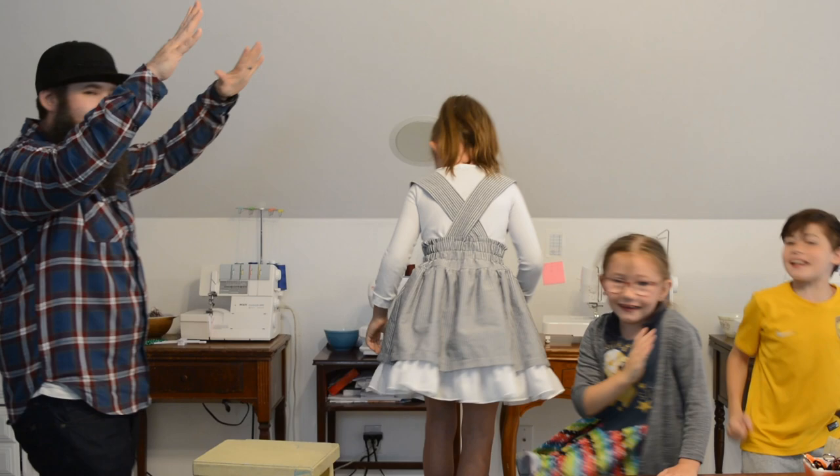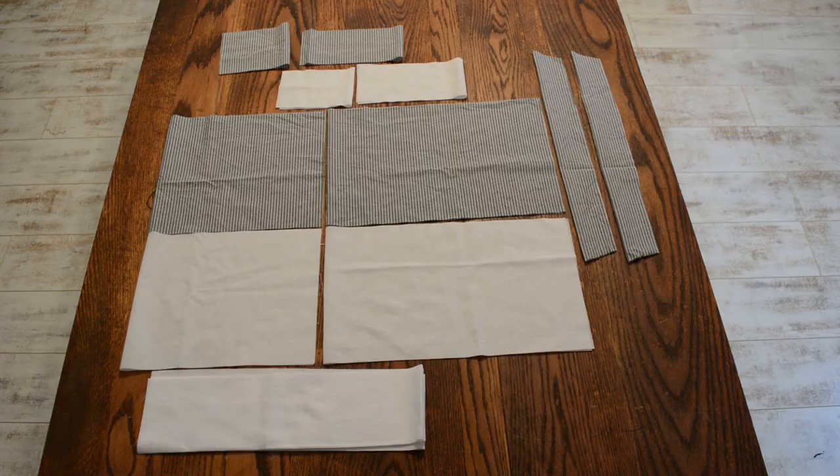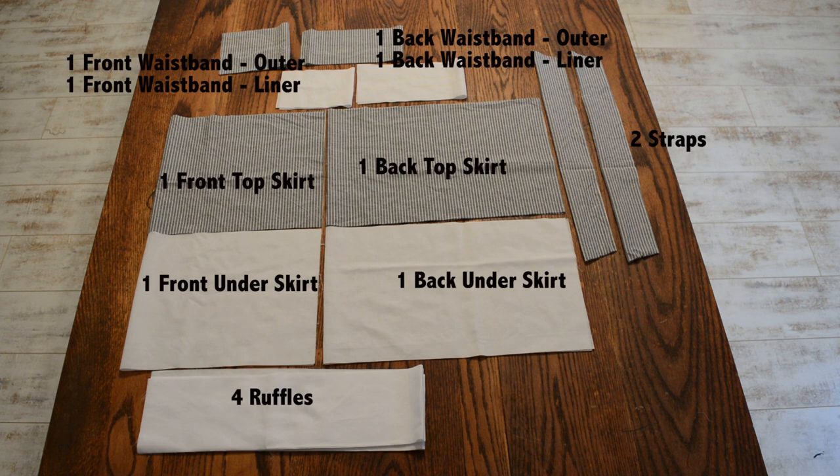Rain City Pattern Company. Required pieces: one front waistband outer, one front waistband liner, one back waistband outer, one back waistband liner, two straps, one top skirt front, one top skirt back, one underskirt front, one underskirt back, four ruffles.